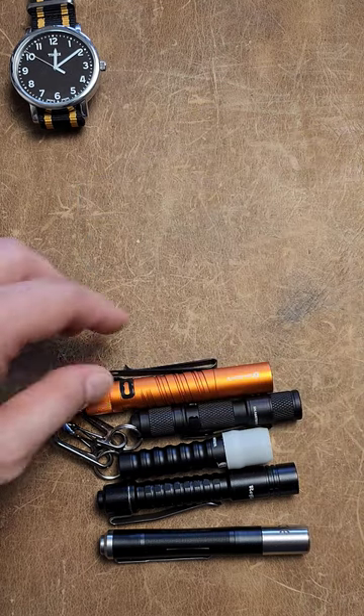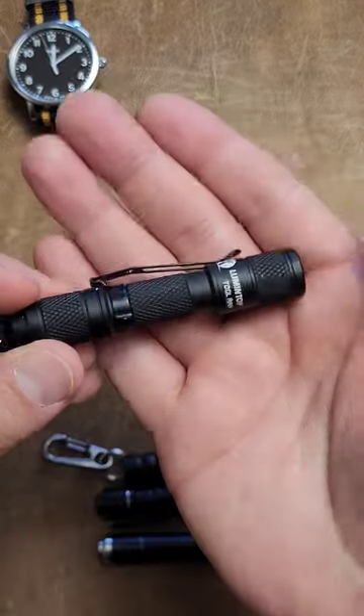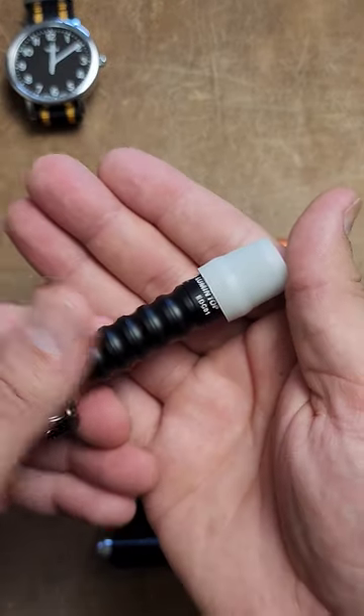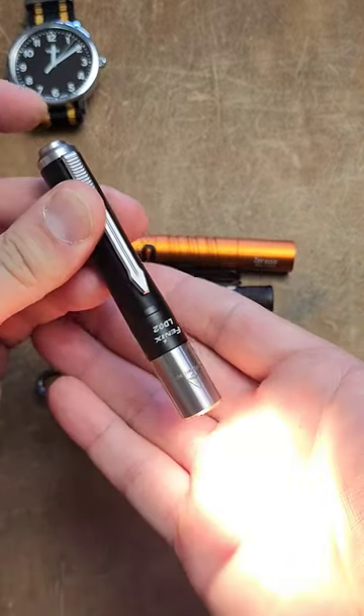That leaves us with five flashlights that make it onto round two: the Olight I3T, the Lumintop Tool AAAA, the Lumintop EDC-01, the Raylight Pineapple Mini in aluminum, and the Phoenix LD-02.